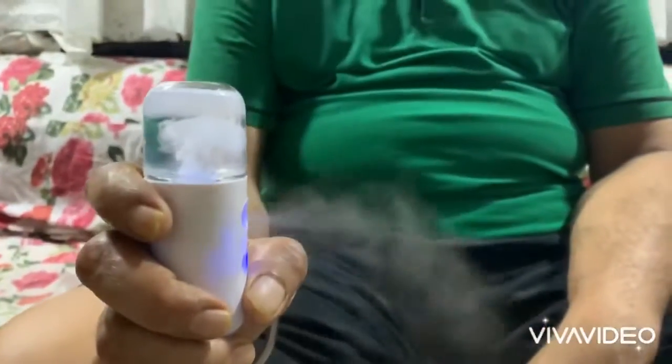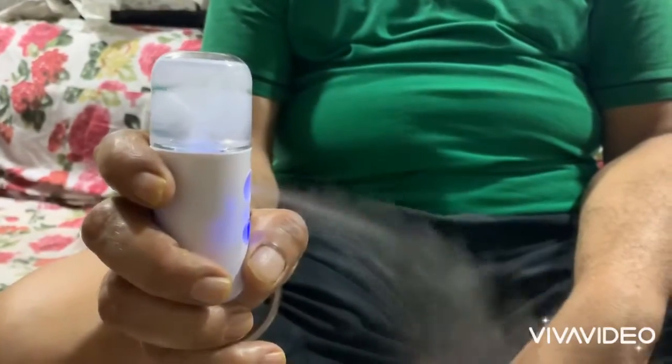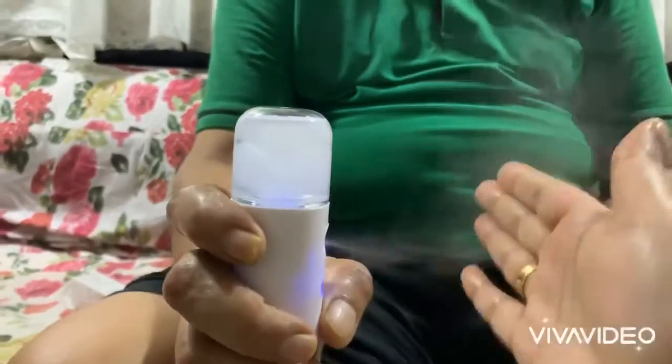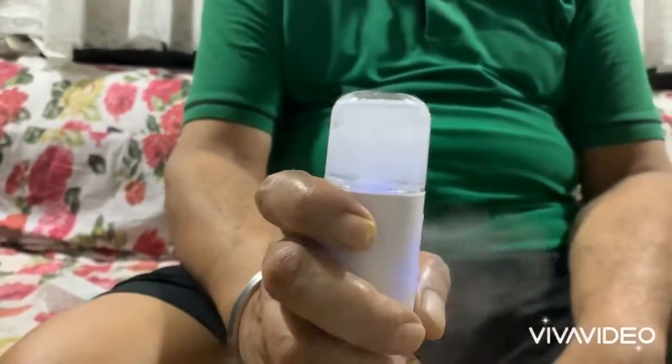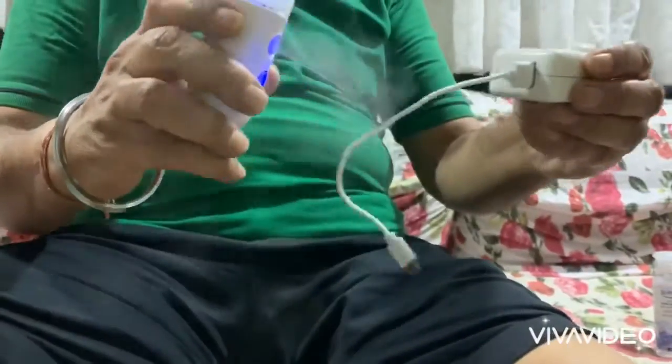Wait about a second, or up to a minute at most, and you can see the fumes coming out. You can now disinfect anything — for example, I'm using it to disinfect my adapter. This is how you use it.